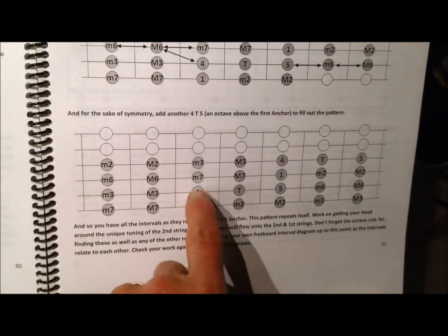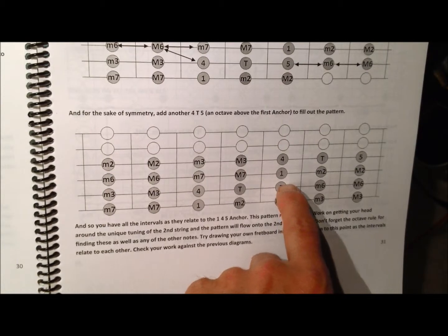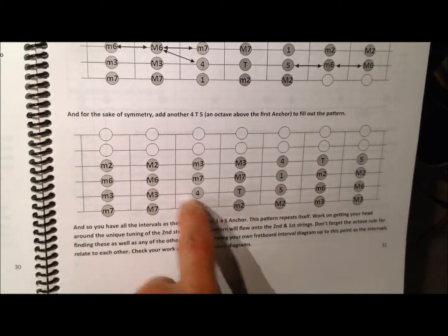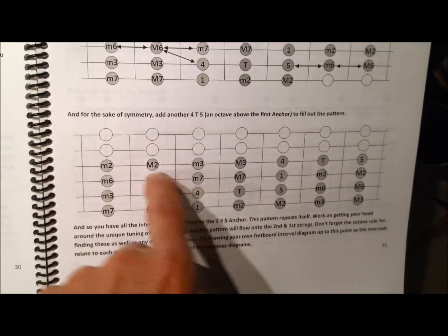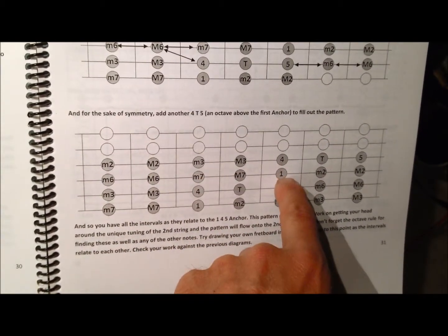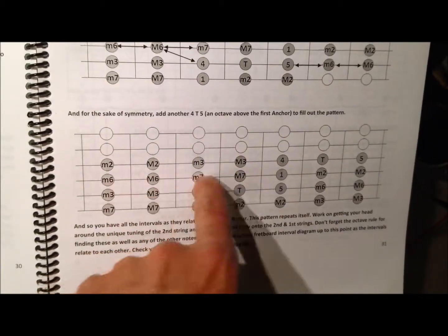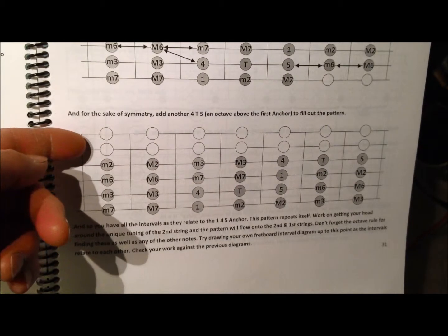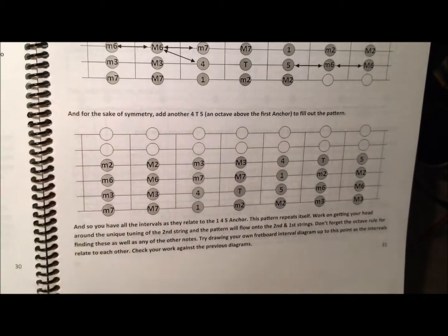So here you can see the 1-4-5 anchor with another 1-4-5. All of the intervals are attached — there's the major three, the major six. The sevens are just flat of the one, sharp of the six, or the sixes flat of the seven. After you establish in your mind some of the basic rules, you'll start knowing this by second nature, and then eventually spill them over onto the first and second strings.